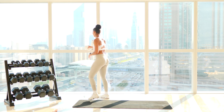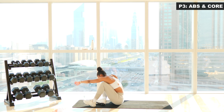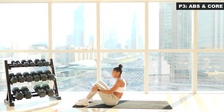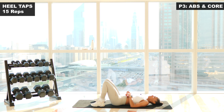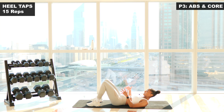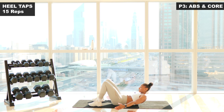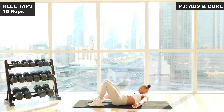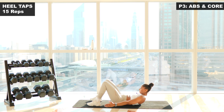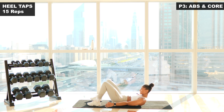Our final phase is abs. We're going to get on the mat and start off with heel taps. You're going to come forward, engage that core, reach around and touch your ankles. For more of a challenge, bring your feet away from the body. We're going to go for a count of 15. Three, two, one, let's go. One. Two. Three. Really reach around. Four. Five. Six. Seven. Eight. Nine. Ten. Eleven. Twelve. Thirteen. Fourteen. And fifteen. Relax.